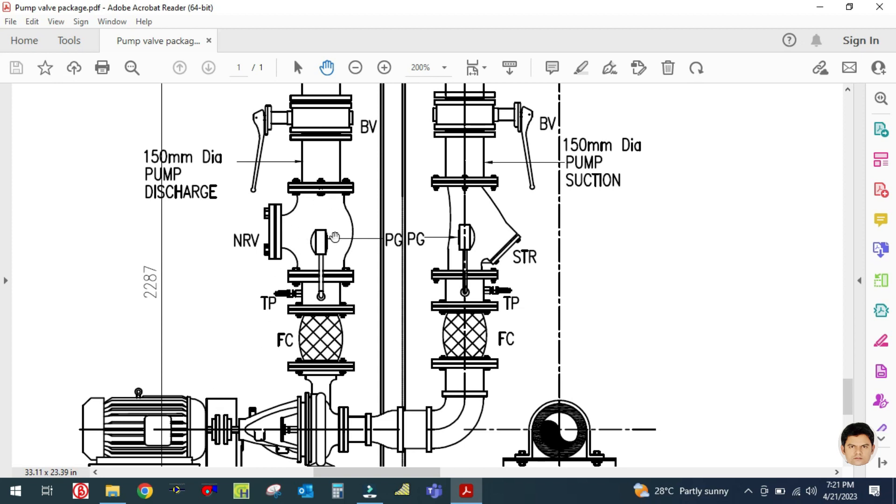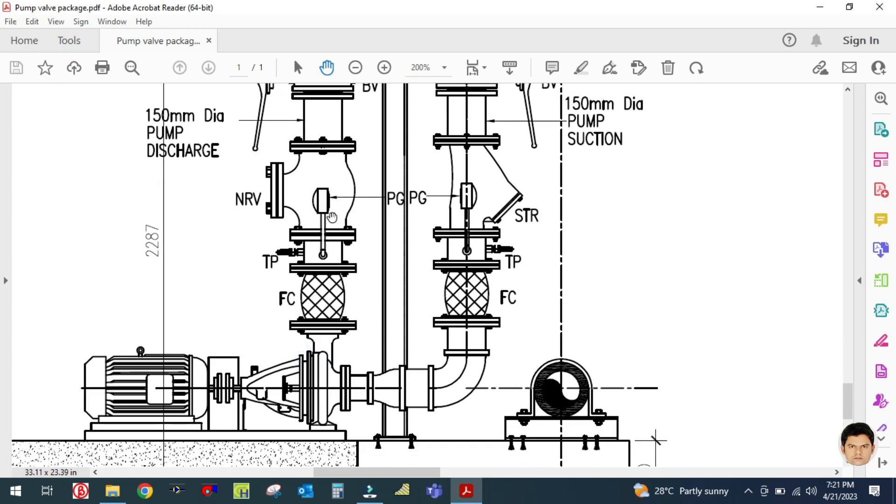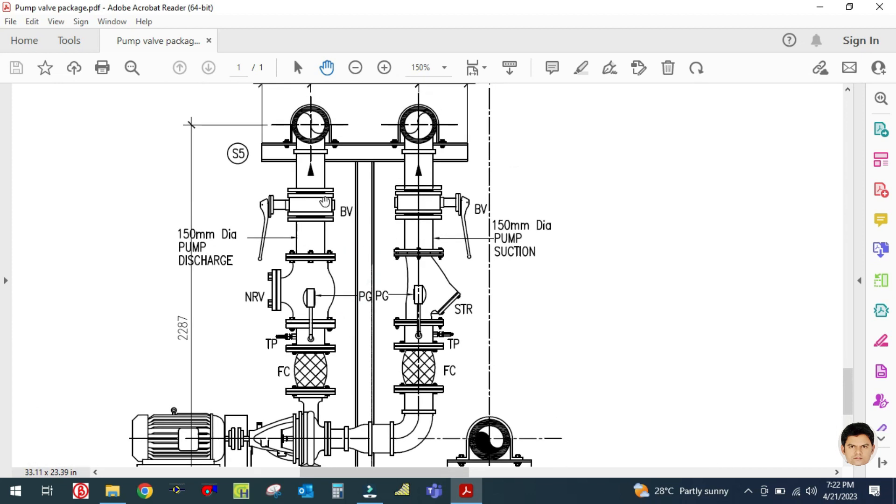In case this pump fails, water will not reverse and will not go inside the pump — it will hold here because of the NRV. The next accessories used are the pressure gauge — written as 'PG' in short form — and a temperature gauge as well. 'TP' stands for test point. Next is a flexible connector.